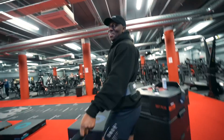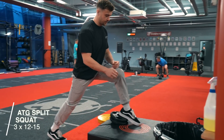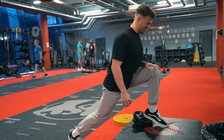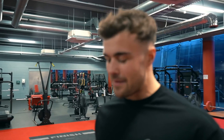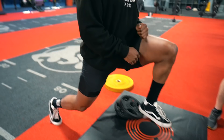Even my bad leg is quite mobile now, but compared to my good leg it's not. Lou working on that mad mobility.